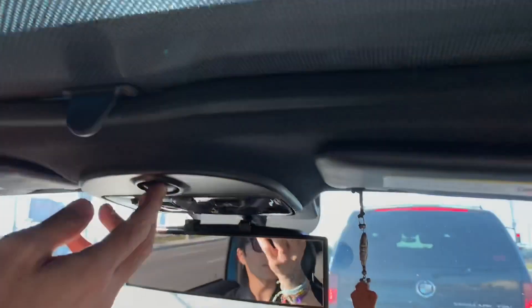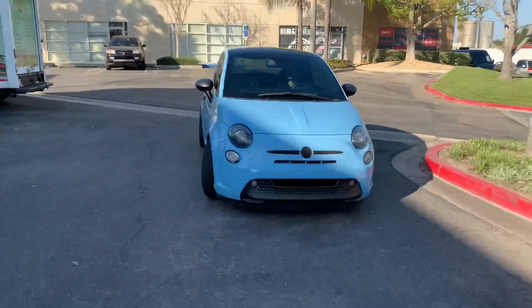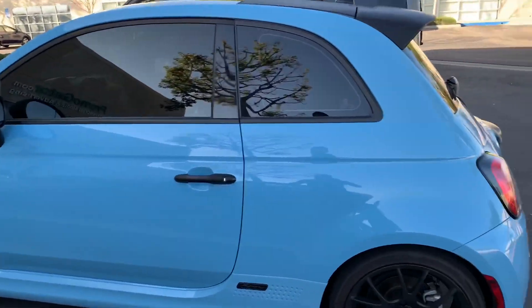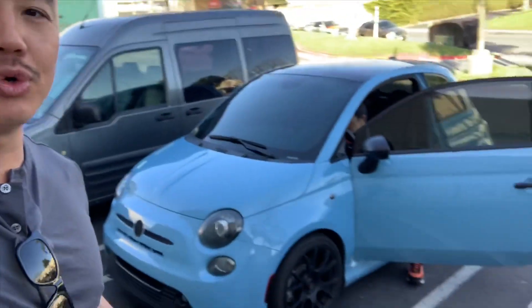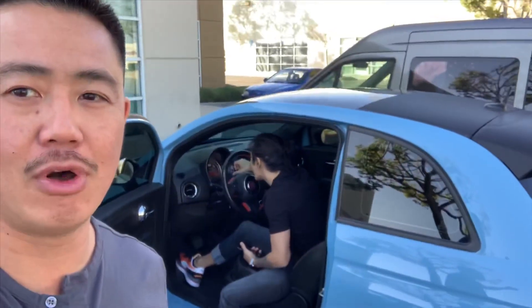Cool, thanks. Thanks for letting me experiment on your car. So far, everything seems okay. My brother's recalibrating the date and time and everything. This is a cool little experiment that we just kind of did on a Sunday, messing around. As long as no problems come up, I won't be getting a phone call from him. Thanks for watching. Take care.